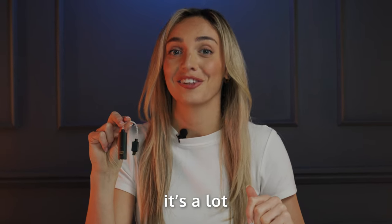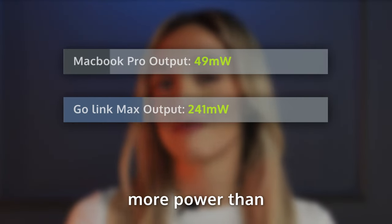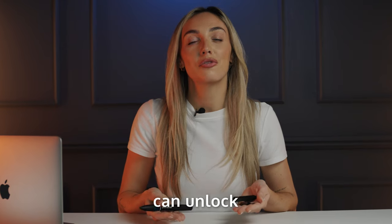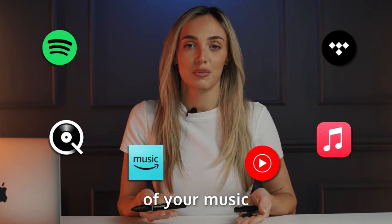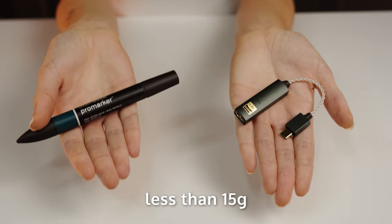And by the way, it's a lot. This little dongle delivers eight times more info than these and packs five times more power than your MacBook Pro — meaning you can unlock the full potential of your music subscription with studio quality sound, all from a device that weighs less than 15 grams.